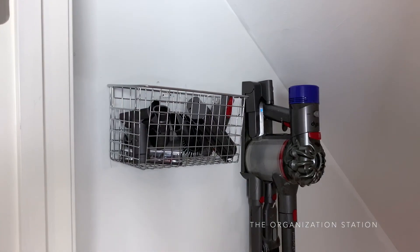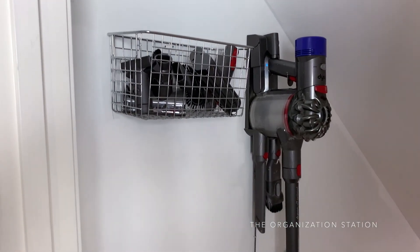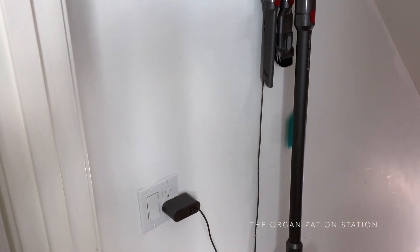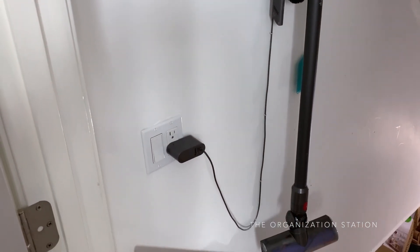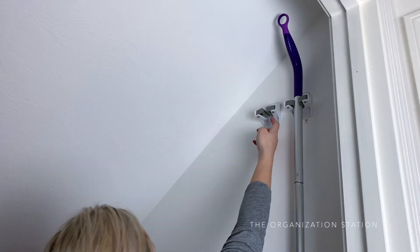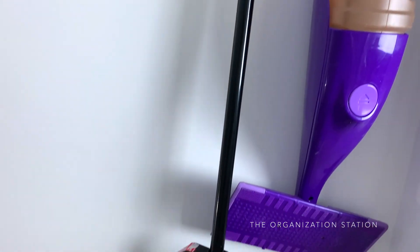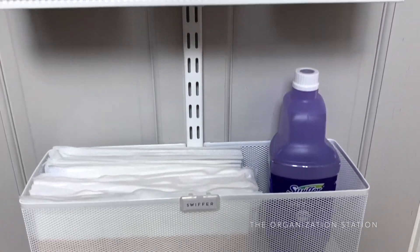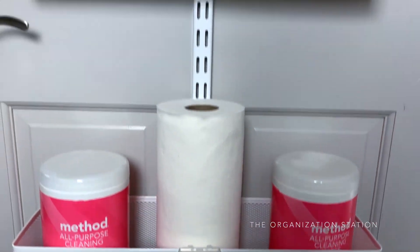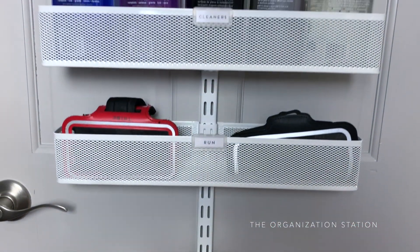In the stairwell, there is a basket mounted to the wall to store all of the vacuum attachments, which correlate with the Dyson cordless vacuum mounted right next to it. An outlet was added to accommodate its charging cord. On the opposite wall, Dyson command hooks were added to hang the Swiffer and the broom. This is our beautiful new cleaning closet, so to speak — it is both functional and aesthetically pleasing, which I love.